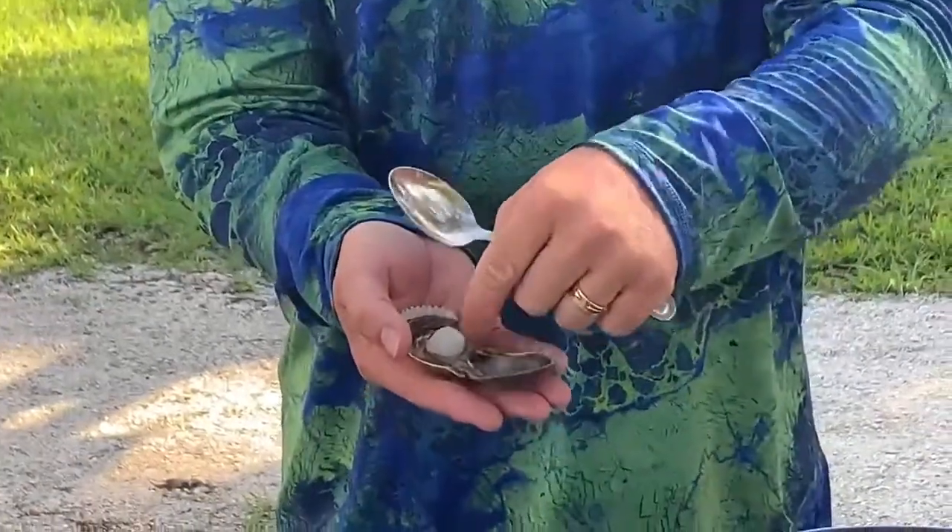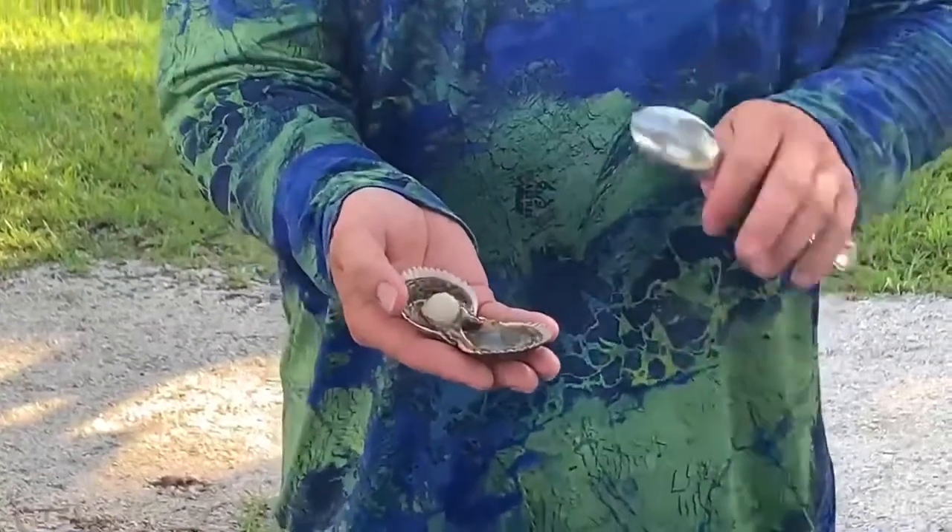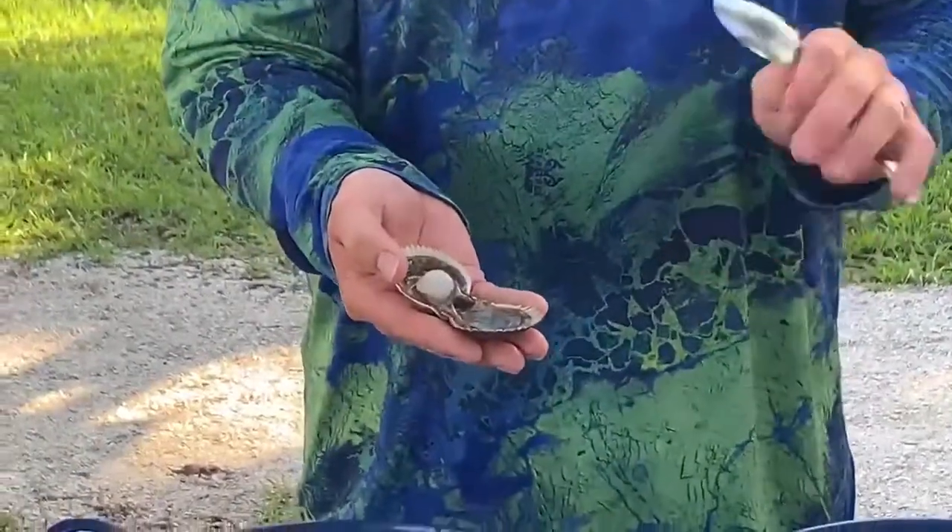If you have a lot of scallops to clean, a shop vac will save you hours of work. You can just suck all the filters and the eyes out with a shop vac in two seconds. We don't have that many scallops today, so we're just going to do it by hand.